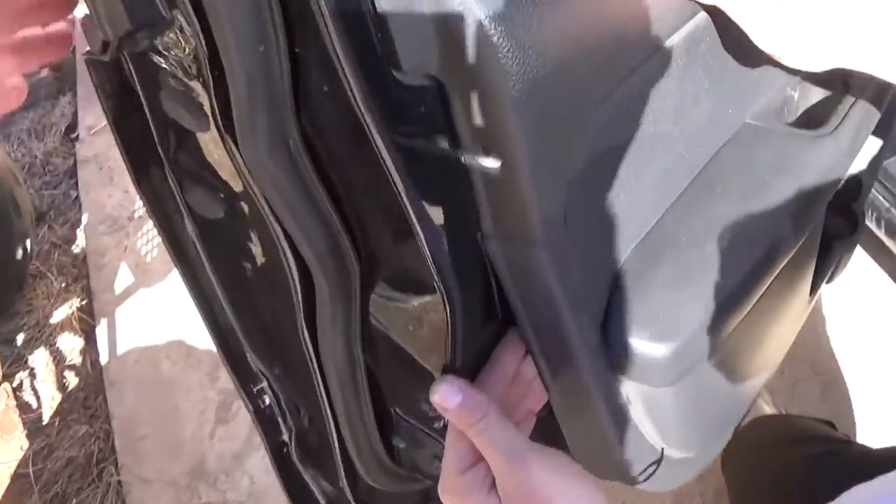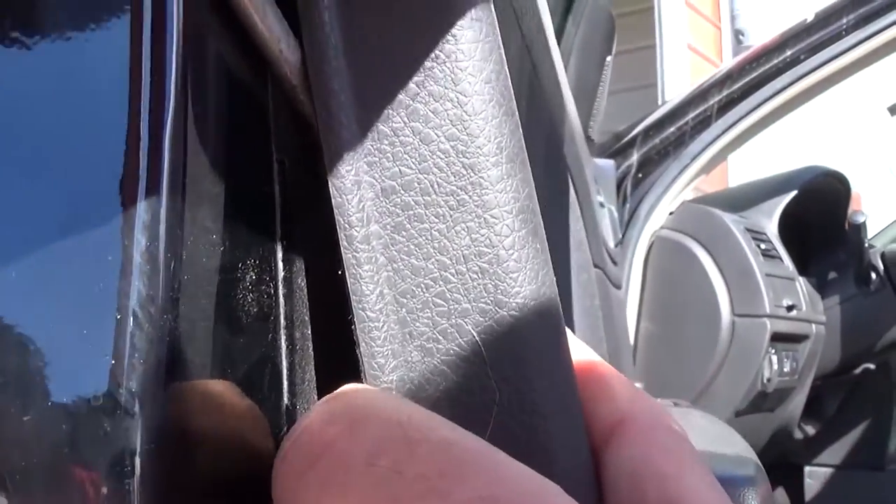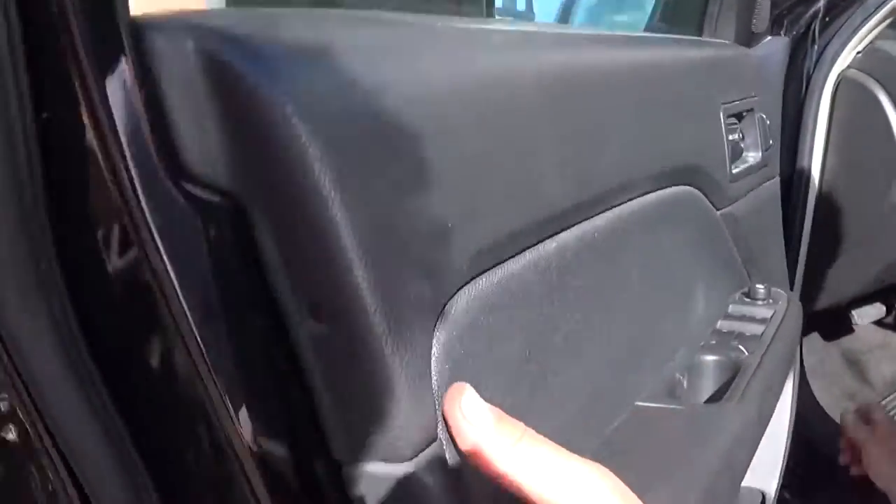And there is one more right here that's holding pretty good. You can see where that clip is — it popped open.